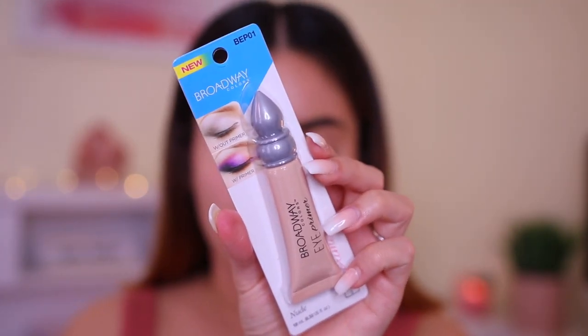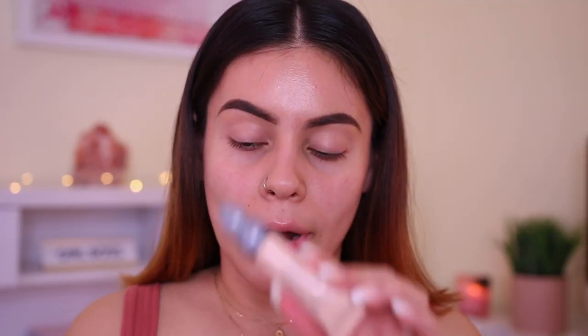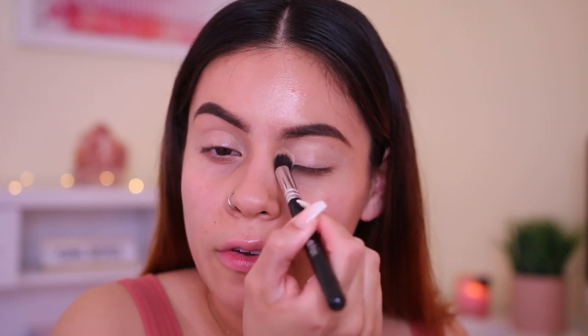I'm gonna go in with the Broadway Colors Nude Eye Primer. I've actually tried this before and I really, really like it. I believe this is $3. The packaging kind of reminds me of the Urban Decay Primer Potion. I had mine for a few months so I decided to get a new one. I'm just gonna prime everywhere, bringing it up towards the brow bone. It doesn't conceal any discoloration — it's kind of a skin tone color — but it's a really nice primer. I've really been into eyeshadow primers within the past couple of months, and this is one of my favorites.